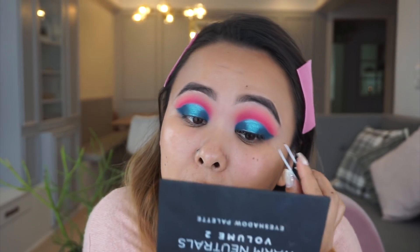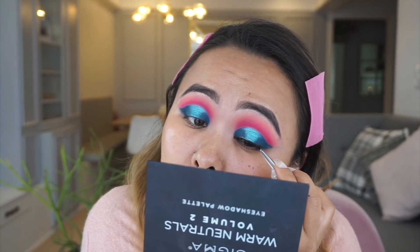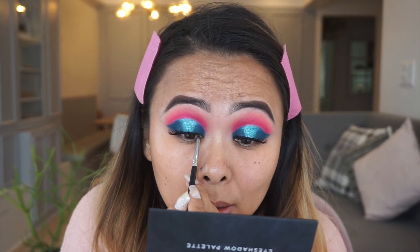Next I'm taking my current favorite lashes — the Double Up lashes by Ardell in number 206 — which gives a really pretty cluttered lash effect. Then taking my gel liner with a very tiny brush, I'm just covering up the lash band.